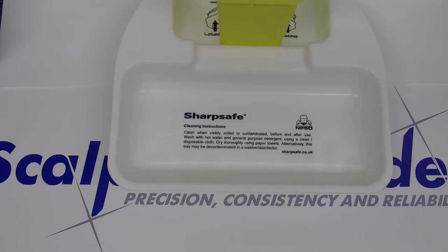This video will show the non-sterile procedure of how to fit a blade to a Swan Morton number three or number four handle. The principle of fitting a blade to either handle is the same.